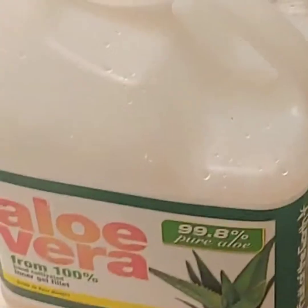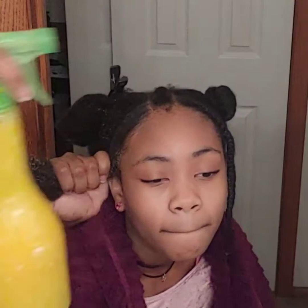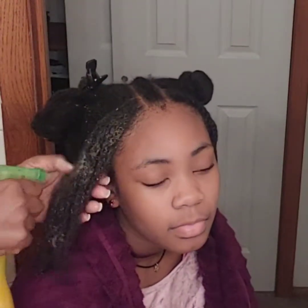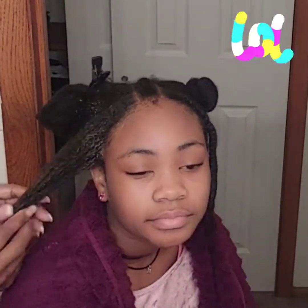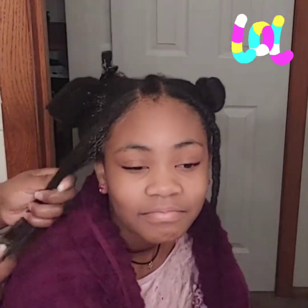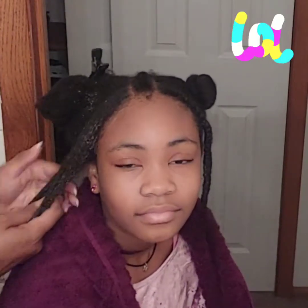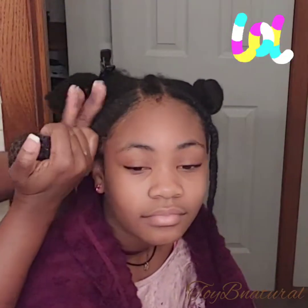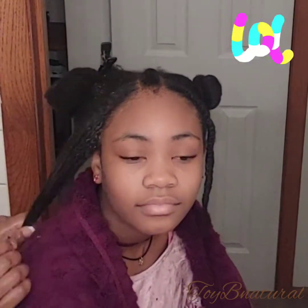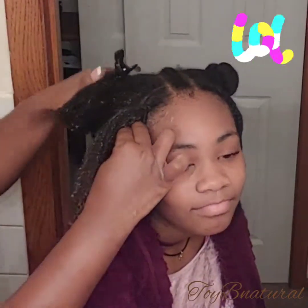This is Carleen's current fall regimen. I'm adding my mixture onto her hair, which has aloe vera in it, castor oil, and the Not Today leave-in conditioner — it's supposed to take out the knots. I added the oil so that she'll have some moisture and shine in her hair. All of the products smooth her cuticle. I'm French braiding.